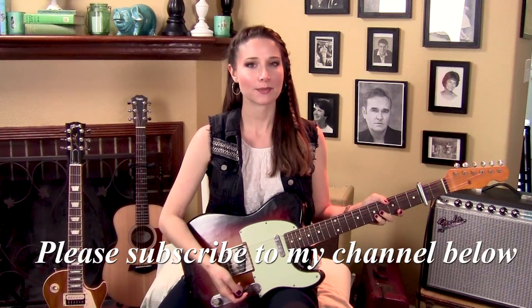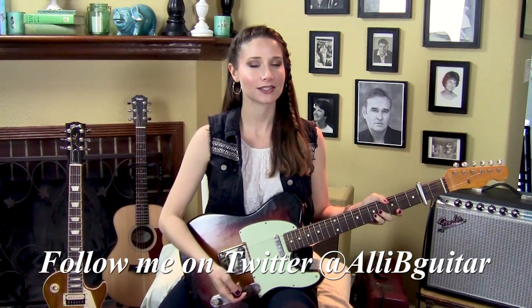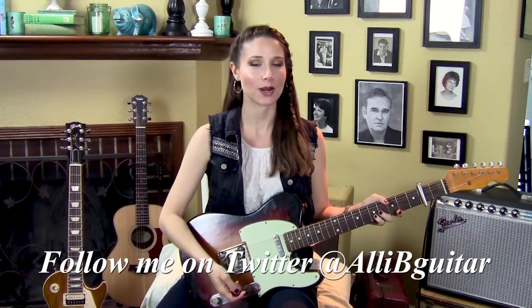Hi there, it's Alison Bennett. Today I'm going to show you how I play Suedehead by Morrissey. You're going to need a capo on the second fret. There's a number of parts to it, and I will show you some easier ways to play some of the parts. Let's get started.